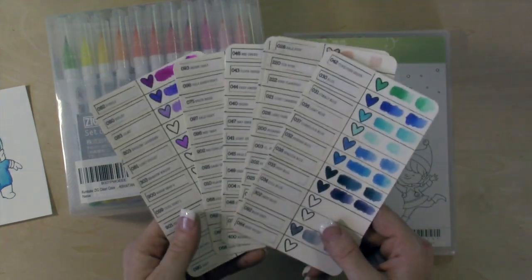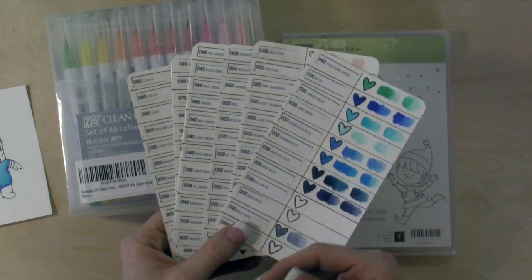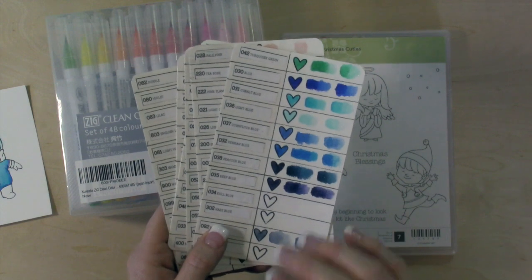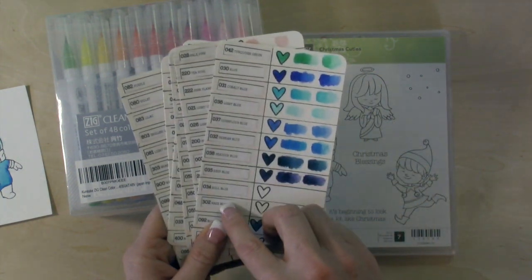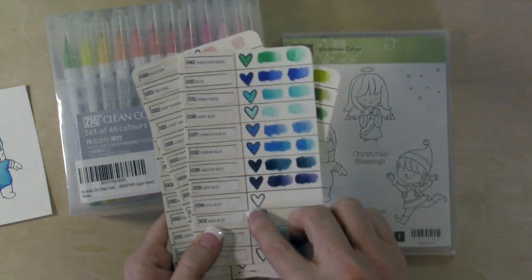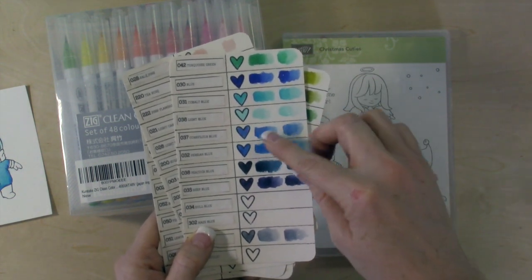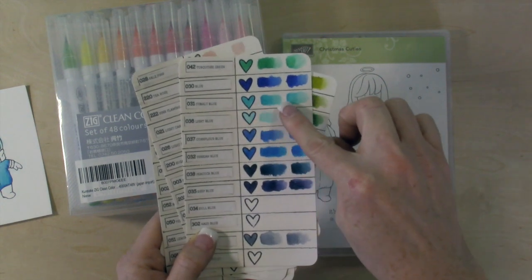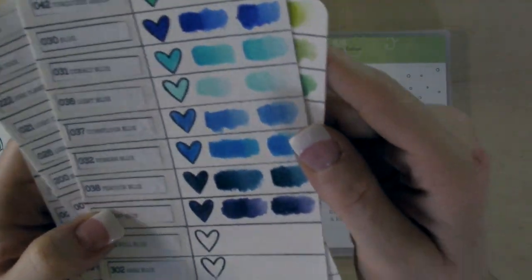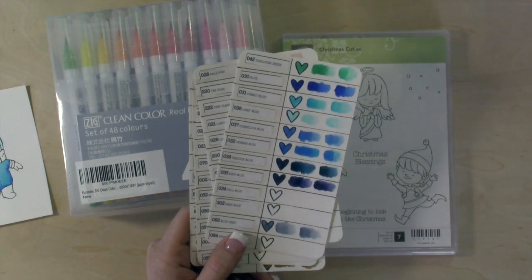I watched Jennifer McGuire's video and I printed her little chart — though I couldn't get my watercolor paper to go through my printer, so I just printed it out, cut out the name of the pen, and then I drew on my watercolor paper, stamped a heart image, and colored it in. I used a water brush to blend it out, and then I used my Wink-A-Stella pen. So you can see this side is with glitter, because that's often how I use it to color.